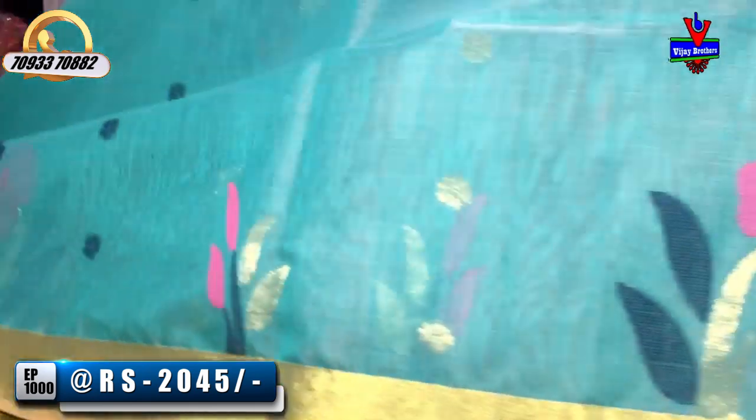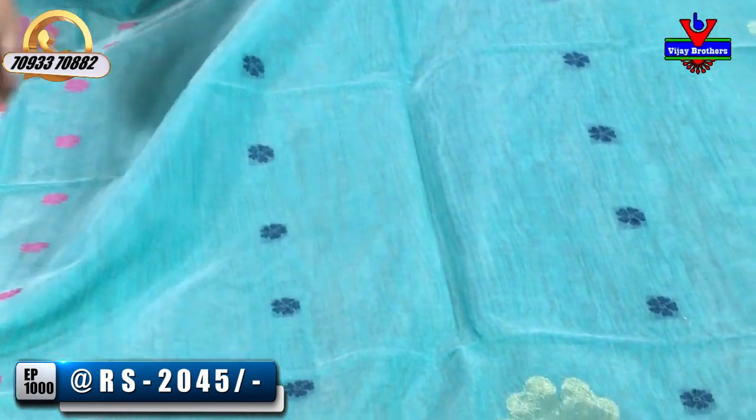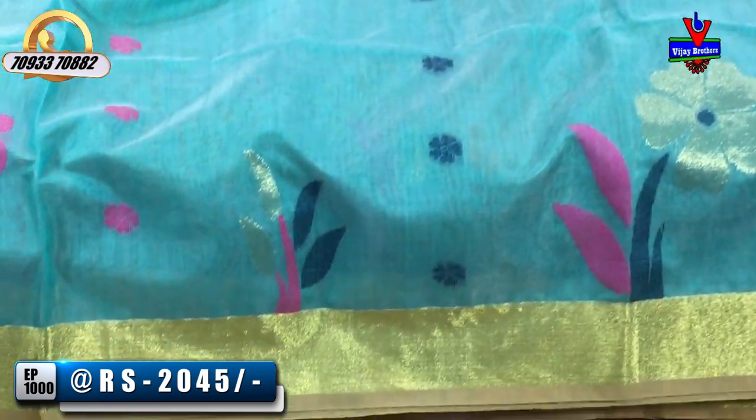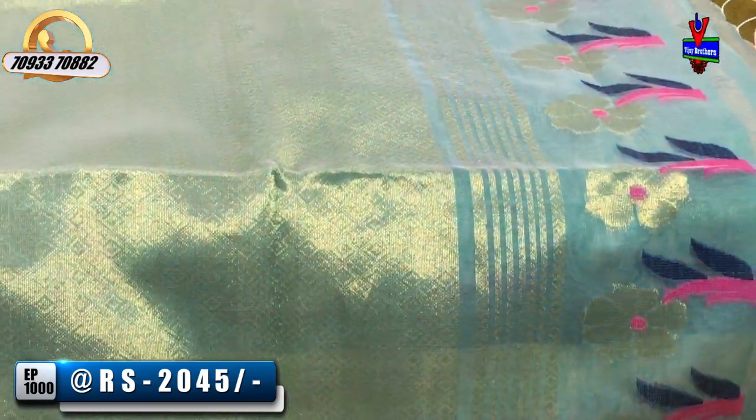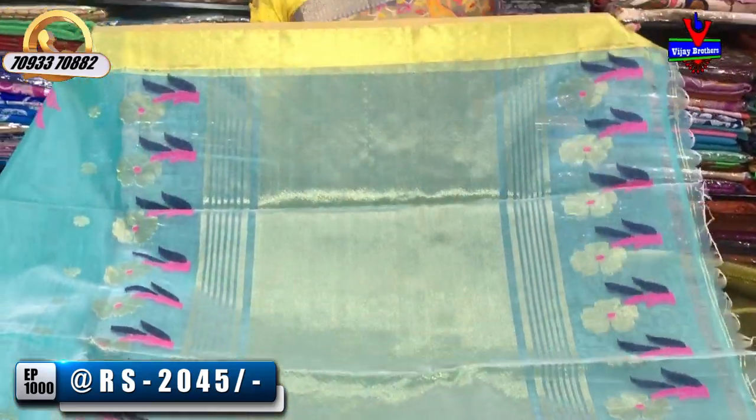So we have three or four colors, and we have small boots. We have a second design. We have a little eco design. We have a small booties design. We have a diamond design.